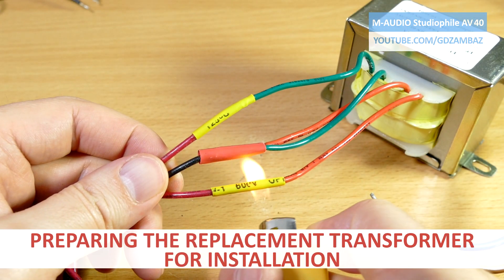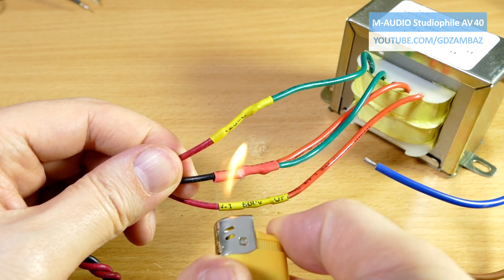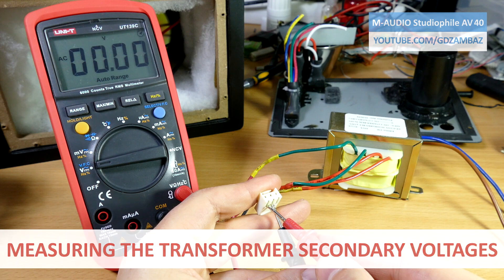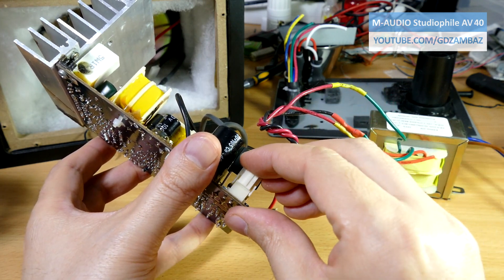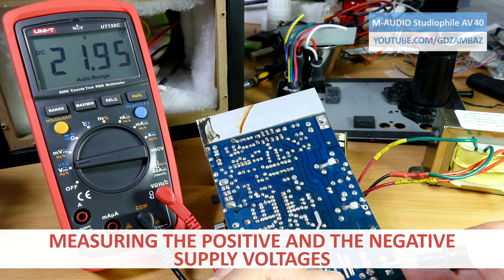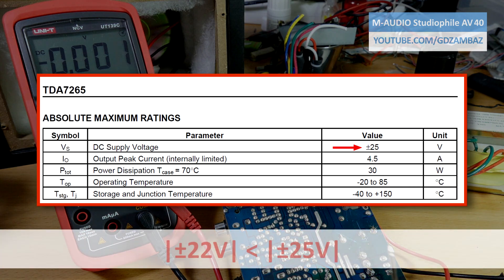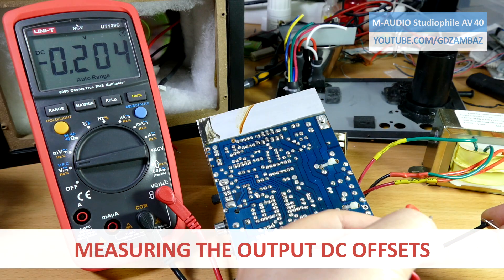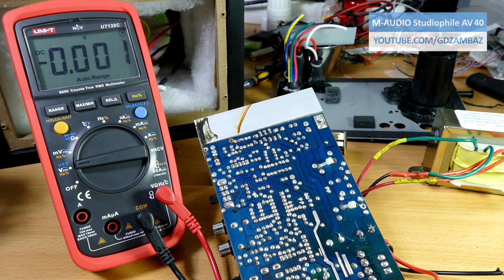When making repairs in electronics we need to make sure that everything is isolated properly. The secondary voltages are higher but that's normal for transformers of this size — the voltage will drop to the nominal value when the load is connected. Both the positive and the negative DC voltages are now present and 3V below the maximum allowed for the TDA7265 circuit, so the circuit will operate in the safe zone. For some reason the DC voltages at the outputs of the amplifier are not zero and are not even equal, but I believe the values are low enough that they cannot damage the speakers.